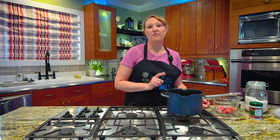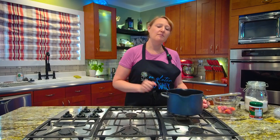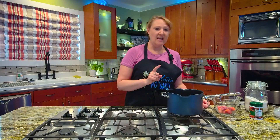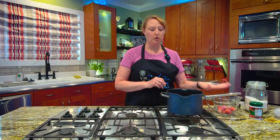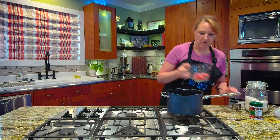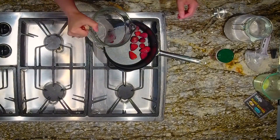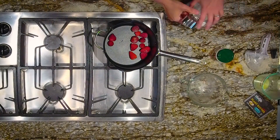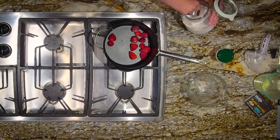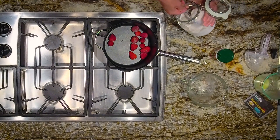While my scones are cooking, I'm going to make a batch of jam. It takes about 15 minutes for the scones to bake. I'm going to make a small batch of strawberry jam — I have a cup of frozen strawberries here. I'm adding those to my pan, which is way too big for what I'm doing. And ¾ cup sugar.